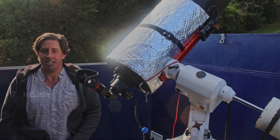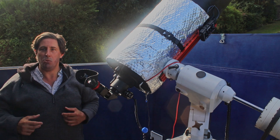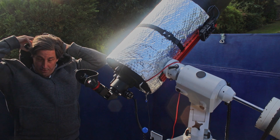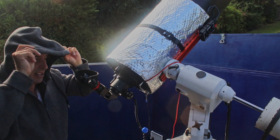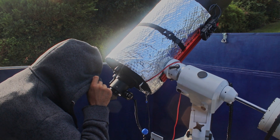Another aid I find works really well is a hoodie. It works in a similar way — not only does it keep you warm at night, but putting the hood up keeps your head warm and also blocks off the stray light.